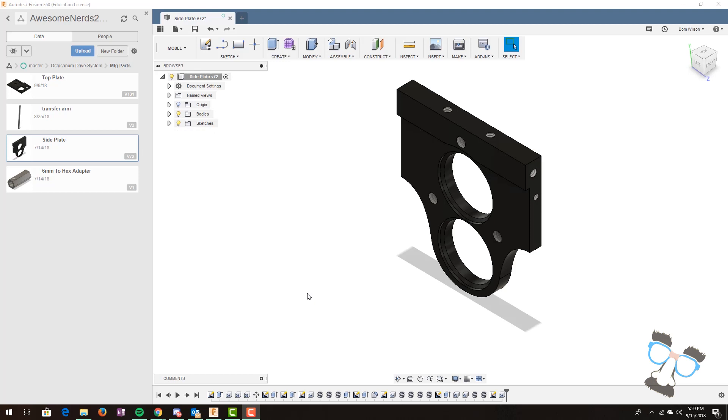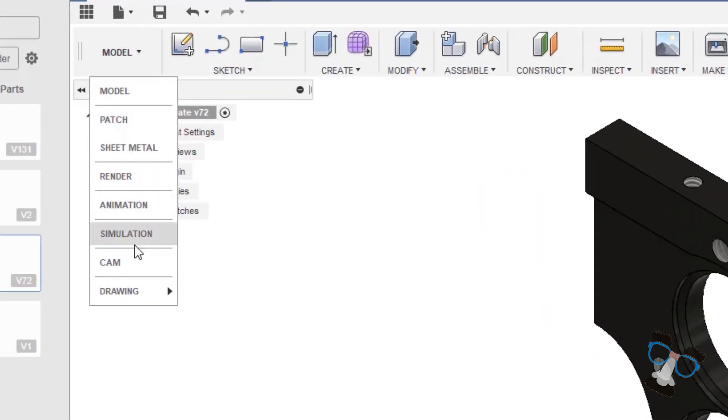One of my concerns is spending time designing and building my robot only to have it break because it was too weak. Are there any ways to prevent this? You're in luck because one of the unique features of Fusion 360 is the simulation tool. It allows you to see a stress test of your part, set a given load, and analyze the results. To simulate in Fusion 360, go up to the model button and select 'simulation'.